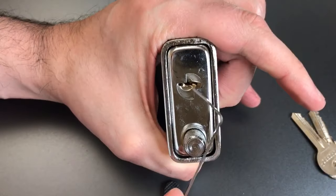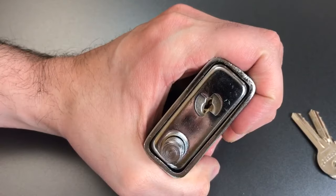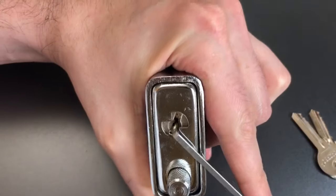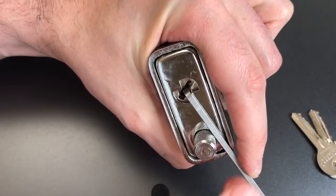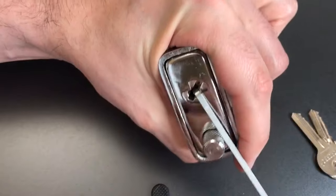Okay, I didn't feel any security pins in here so let's try raking this guy open. With four pins and no security pins, I'd be surprised if this doesn't rake easily. And yep, that opens really really easy every time.